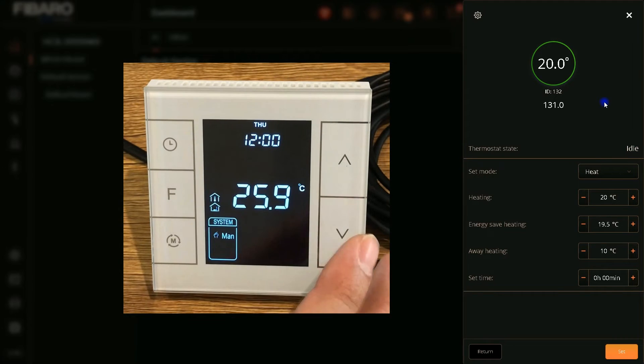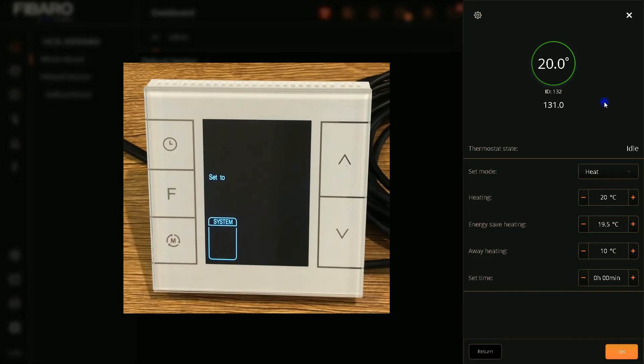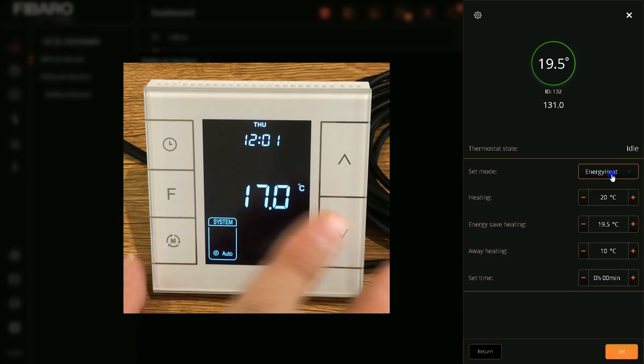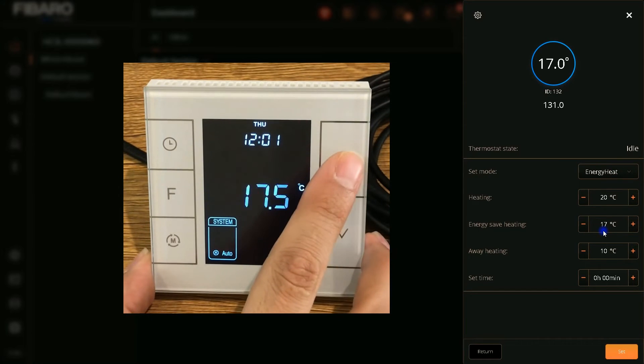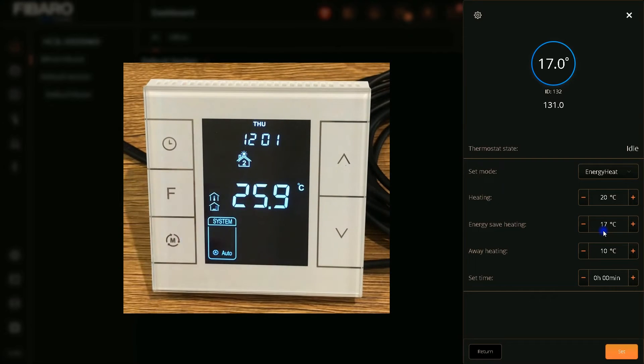Let's decrease the set point in order to set the thermostat to idle. Here immediately you see the heating change to idle. As you can see, if I change the settings of the thermostat using its buttons, Fibaro immediately shows that. So this thermostat is fully compatible with Fibaro Home Center 3 Lite. I have tested this device with Fibaro Home Center 3 and got the same result.